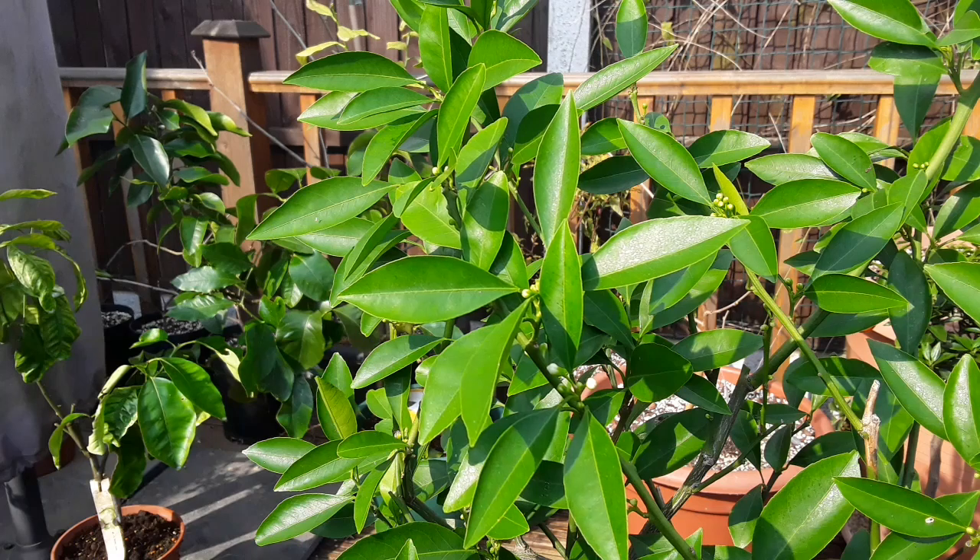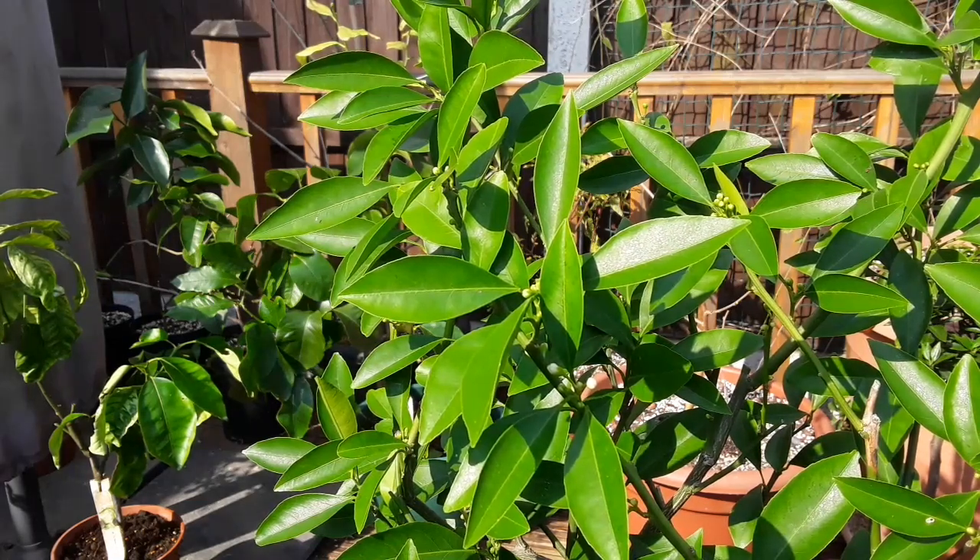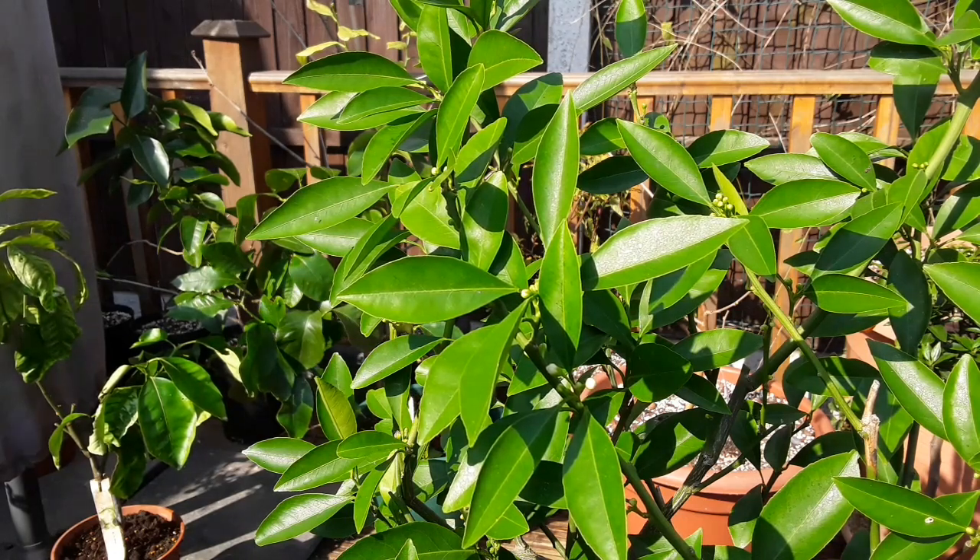That's my cold hardy Satsuma, Bunshu Mecan. I don't know much about the variety, but I believe it's one that should fruit on plants of this size. We'll have to wait and see what happens.